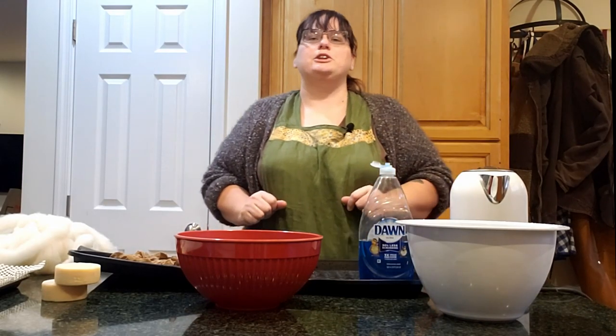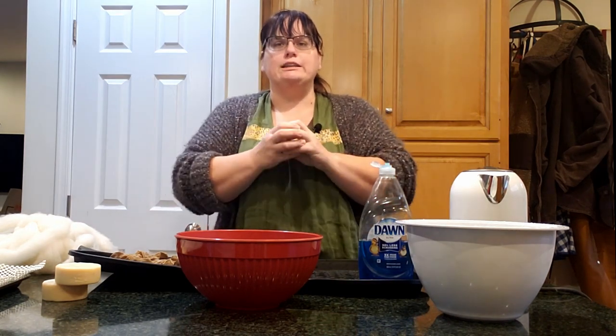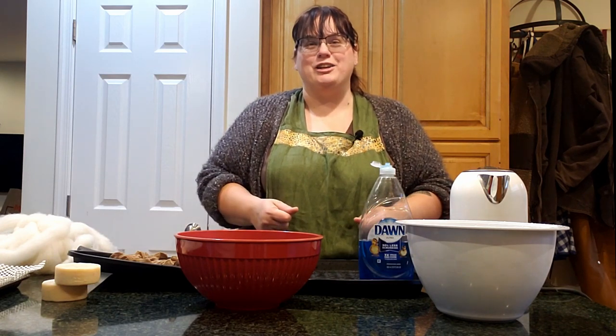Felting soap is super easy and it's so practical. One of the nice things about wool is that it shrinks tightly to the soap, but the scales on the wool actually make a great exfoliant. You basically have a washcloth and soap in one and it's really great. The nice thing also is that wool is biodegradable so you're not putting more plastic or plastic microfibers into the environment.